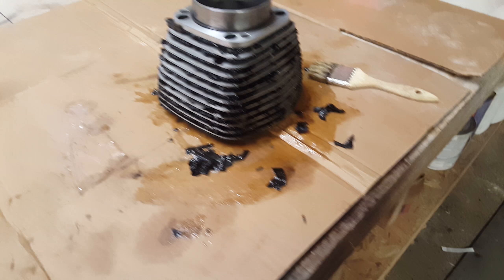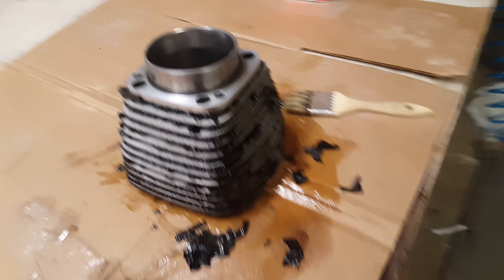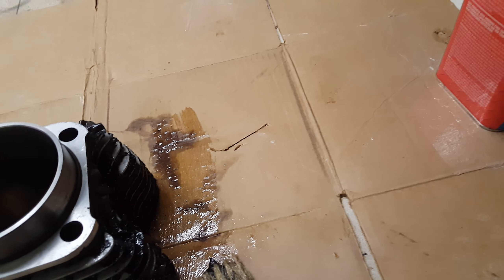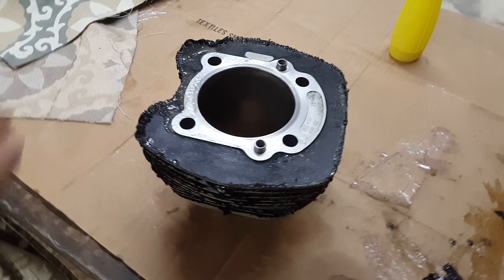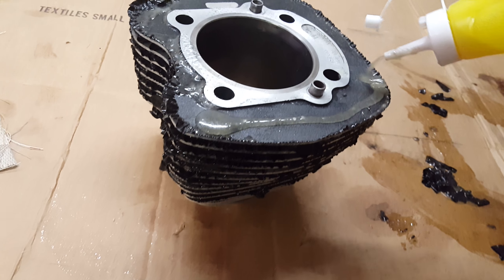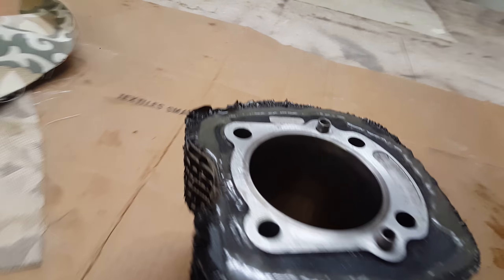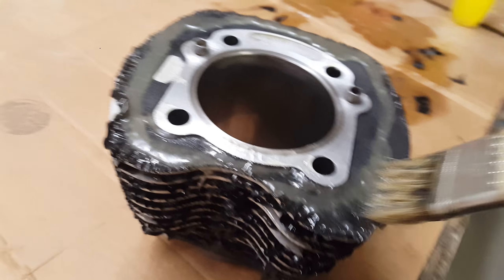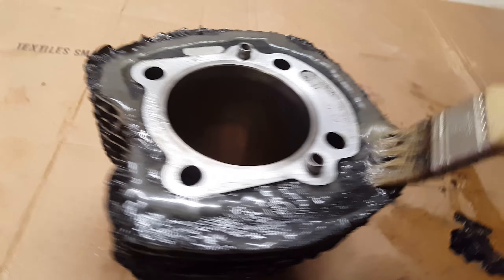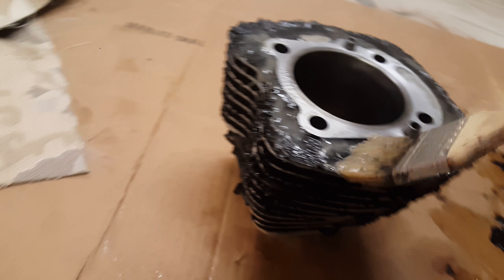Make sure you're in a well-ventilated area — I have a fan up here. Use some gloves, some eye protection, do the whole thing. I'll put up another video once I get it all stripped.